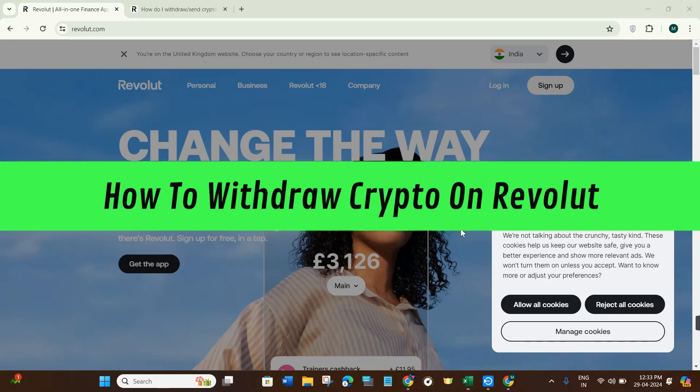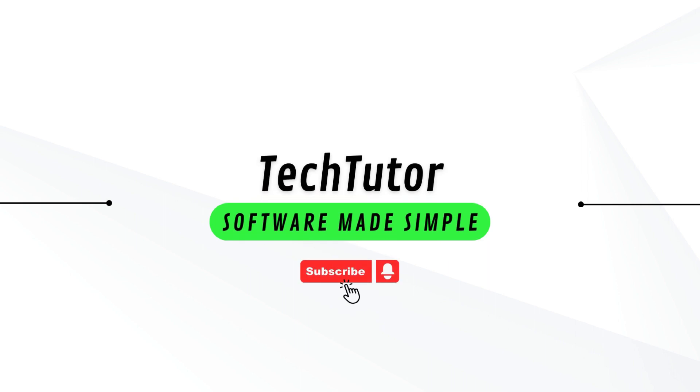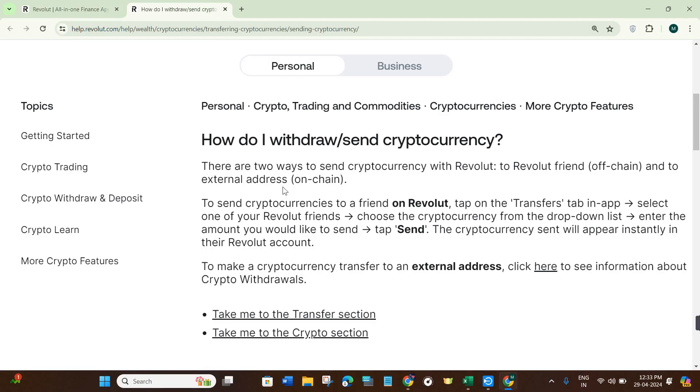In this video I will show you how to withdraw crypto on Revolut. There are two ways to send cryptocurrency with Revolut: to a Revolut friend, which is the off-chain method, and to an external wallet, which is the on-chain method.